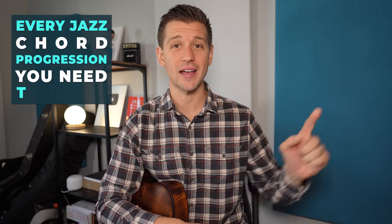If you want to be able to play and improvise over jazz standards, you need to understand the chord progressions that they are built out of. Here's every single chord progression that you need to know for jazz.